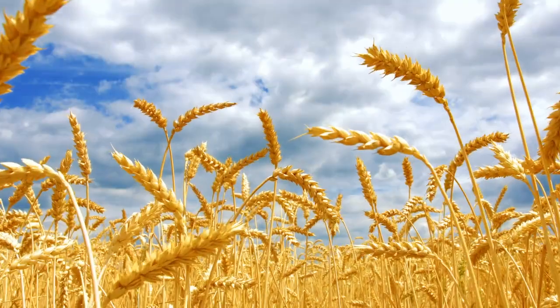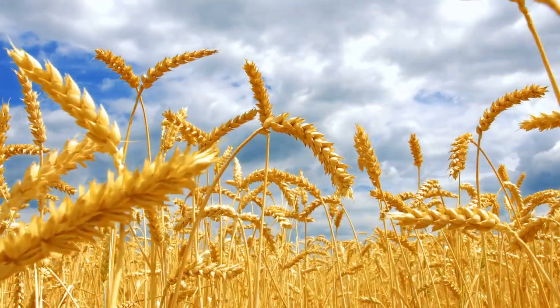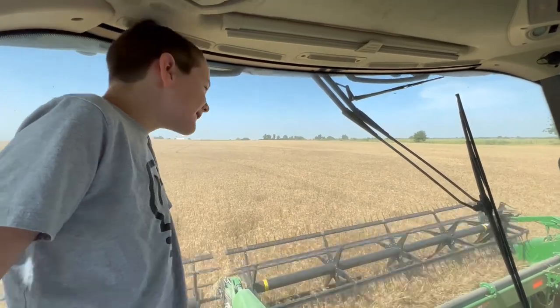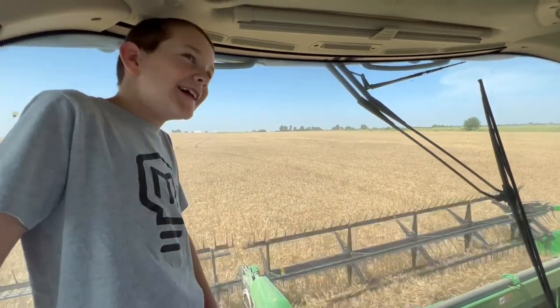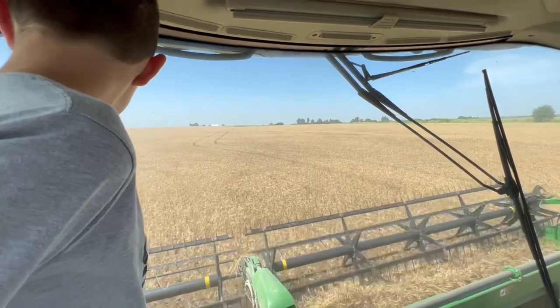Some of the grain is held back for planting seed for next year's crop. If a field has a good year, planting 100 pounds of seed per acre can result in 3,000 pounds of harvested grain. The wheat from this field is going to Shawnee Mills, but rather than going direct all the way to Shawnee, it will be delivered to the satellite storage facility they operate in Minko.